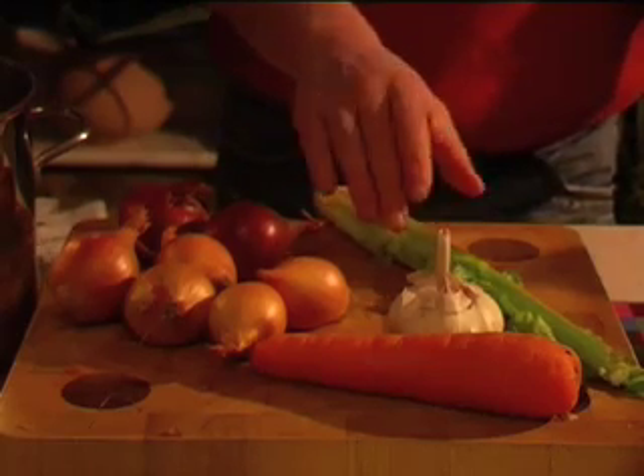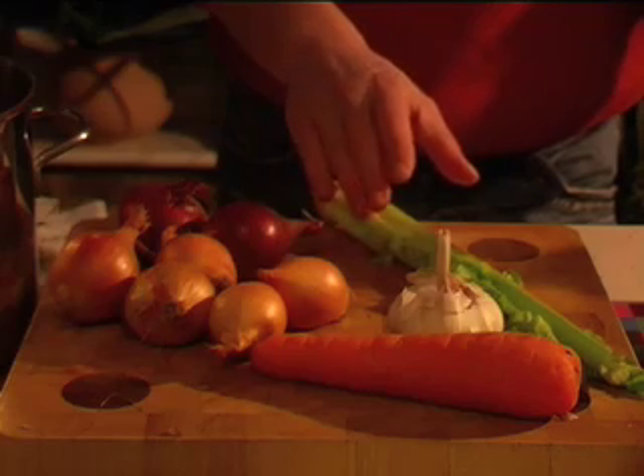For the base of your bolognese sauce, you're going to need celery, garlic, onions and a carrot. What's that called, Sanch? Sofrito. Sofrito - it's delicious.